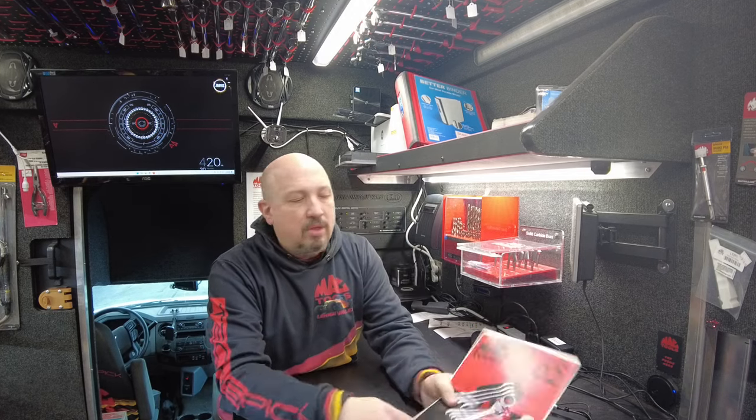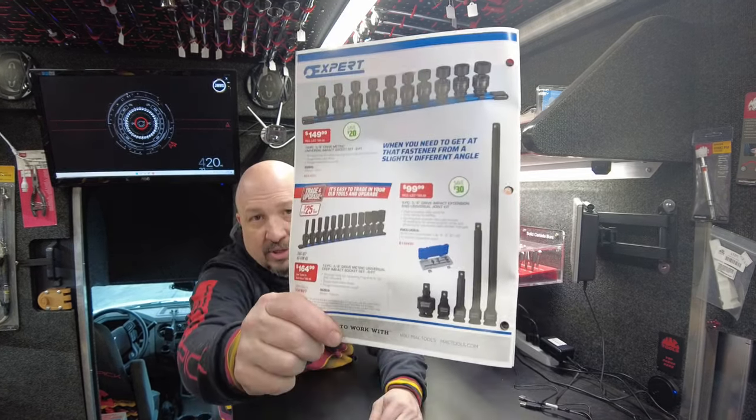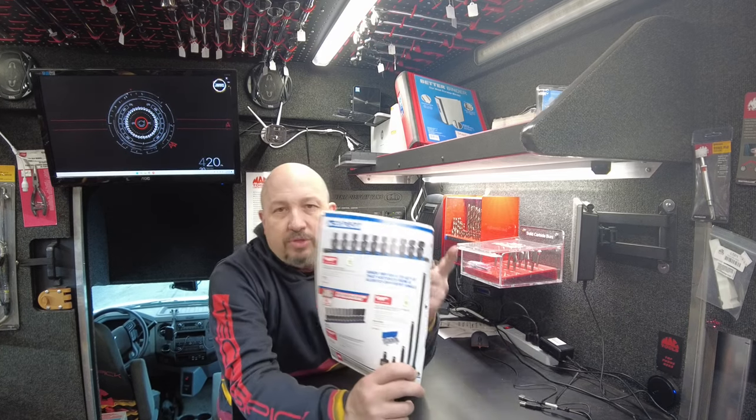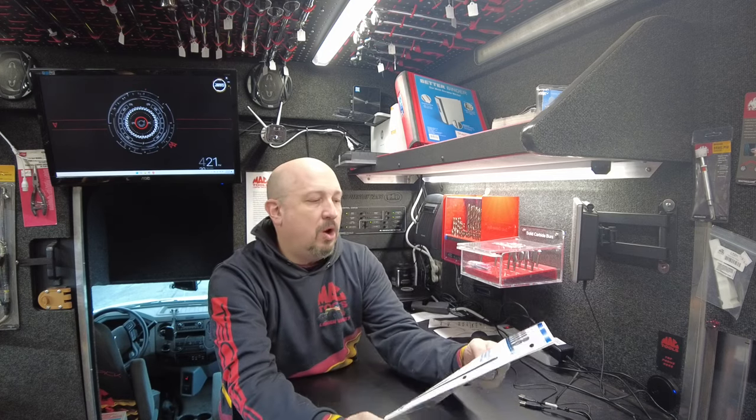On the cover, Flex Head Ratcheting Wrench Set BOGO. We've got a couple expert deals in here. These are the 3/8th drive metric, both standard and deep universals. $149.99 for the standard, $164.99 for the deeps.